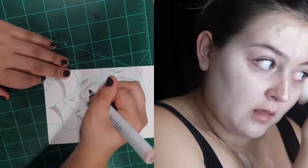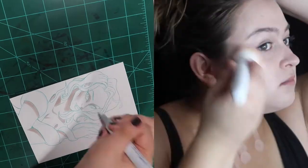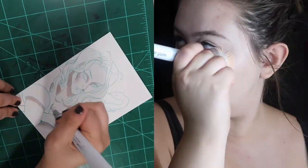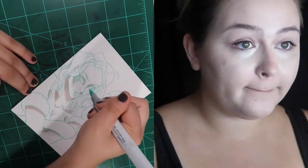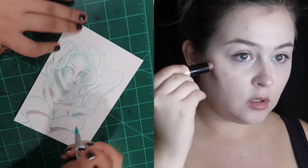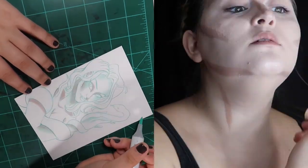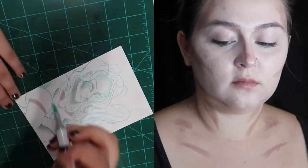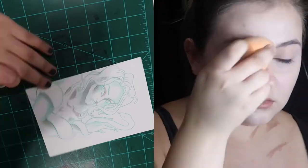I started out by removing the makeup I already had on my face. If you are new to Halloween makeup, makeup remover wipes are going to be your best friend. I also moisturized and primed my skin — I use a Nivea men's shave balm as a primer. It makes your makeup last a little bit longer. If you're going to be wearing this for Halloween, I would highly recommend using a primer — you can use a makeup primer or the shave balm, both have inexpensive options.